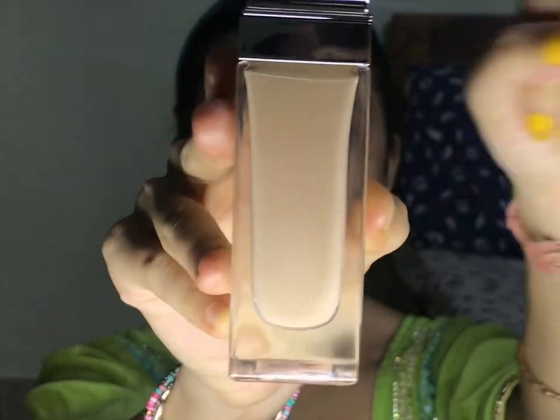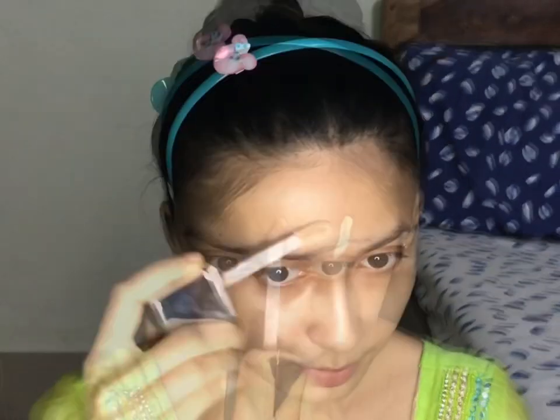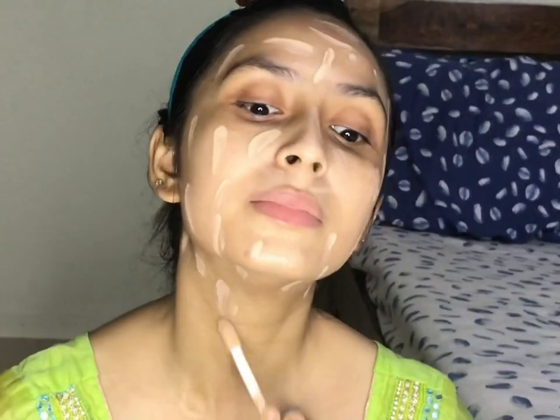Once my primer is done, we will move on to the foundation. I have used the Physicians Formula Brightening Complex Foundation in the shade L3. I have already done a review of this foundation on my channel, and I just love it because it has SPF 20 and it doesn't make your skin matte. It comes with a pump applicator, and I will apply it all over my skin, including my neck. Make sure that when you apply foundation, you apply it on your neck too, because it will look even.